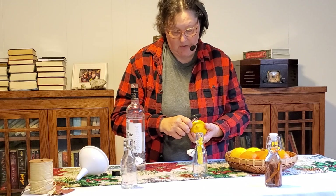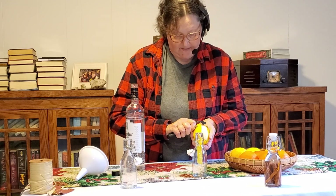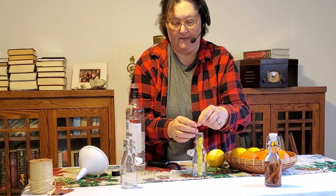We're just going to keep going and we're only taking that outside part of the peel. We don't want any of the white, because the white is going to be bitter — and that's actually not where the good flavor is anyway.